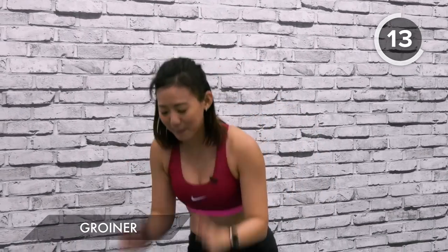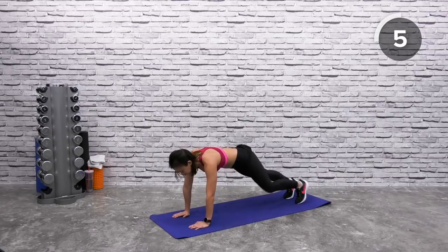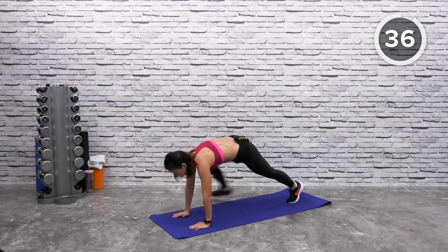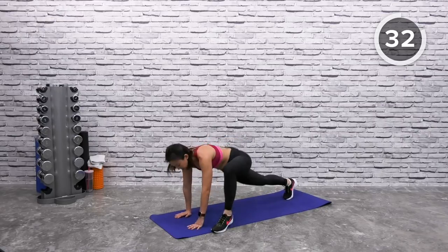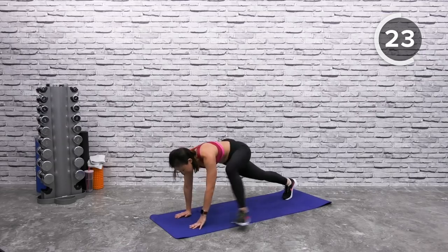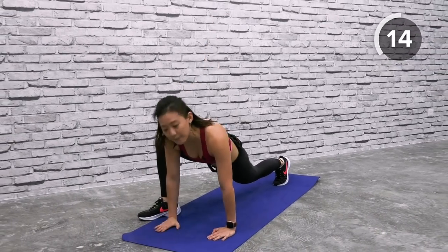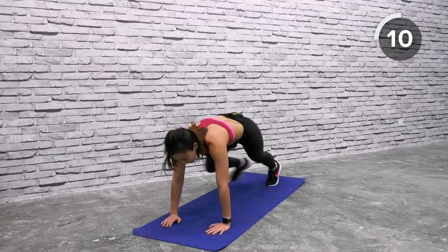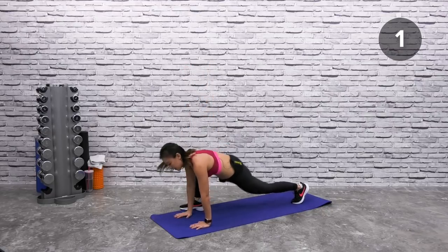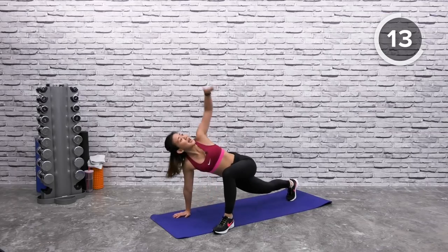Groiners — start in a high plank position. Palms shoulder width apart. Left palm to left feet, right back and step forward, open up. Do not rush — I want you to stretch and feel your inner thighs working. Open up and feel that stretch. If you want, you can add a twist movement — step back and add a slight twist. Open up, twist, and stretch along your upper body as well. Open it up. Step back, twist, look straight up. Keep twisting. Almost there. And rest it out.